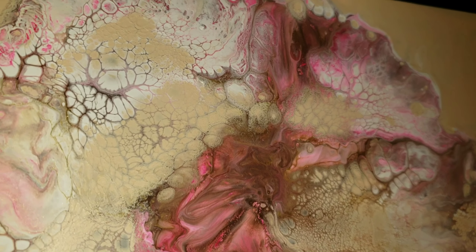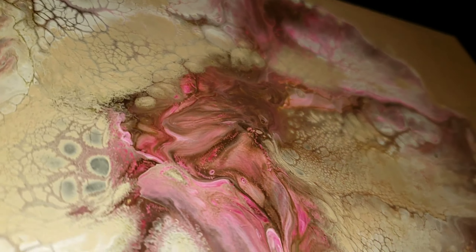I wish the colors were a little bit brighter, but it's definitely something to explore in a future project.